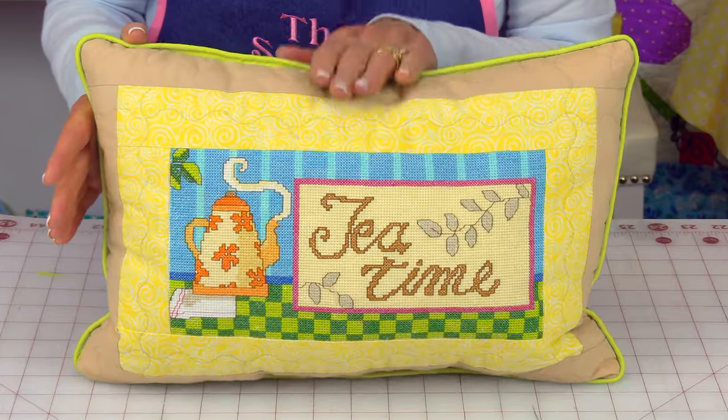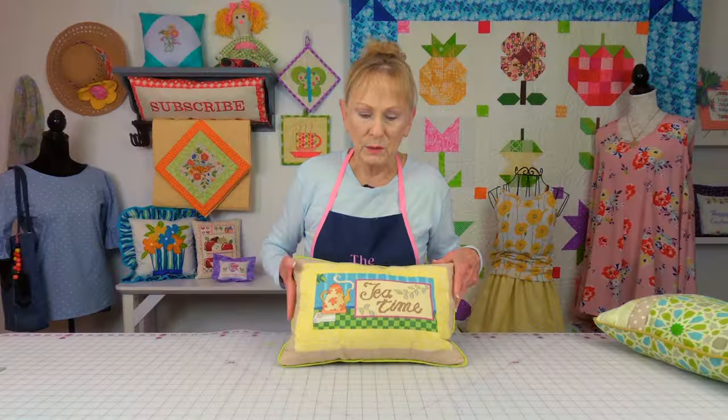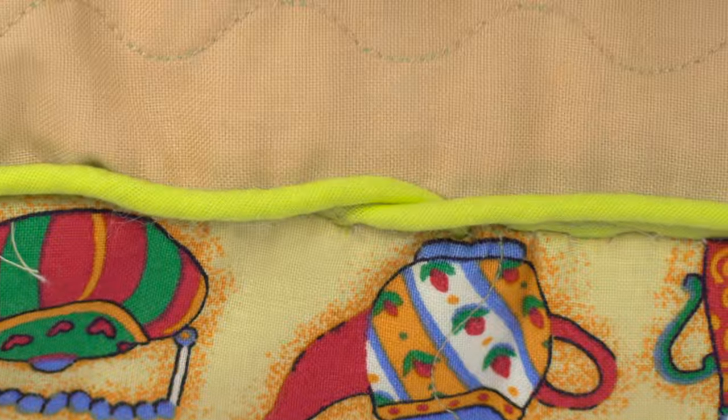One more thing I want to point out is on this pillow, this is my top of the pillow because I want it standing upright, so my piping ends are going to be brought together along the bottom of the pillow. The particular method I'm showing you for putting your piping on the pillow is what I call a beginner's way of doing it — it's very simple. There are several other ways of bringing the ends of your piping together but they're more complicated, so for beginners this is my preferred way.